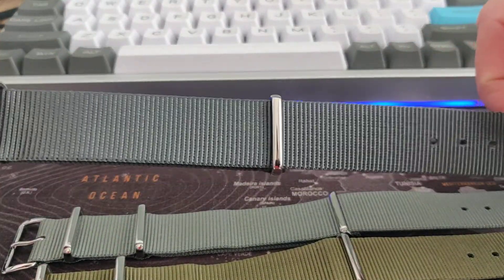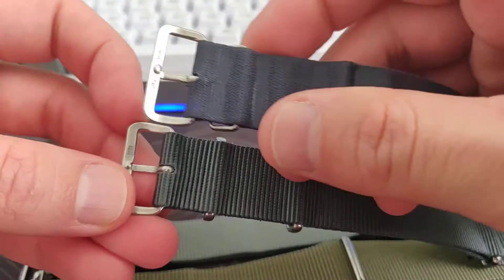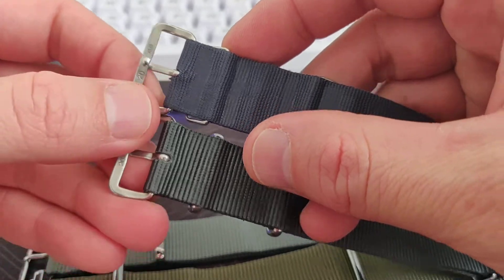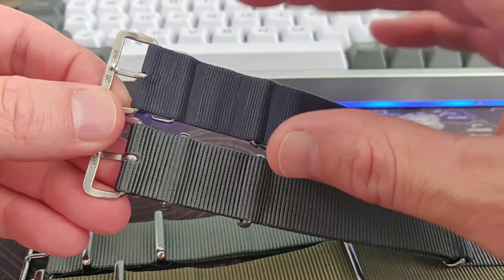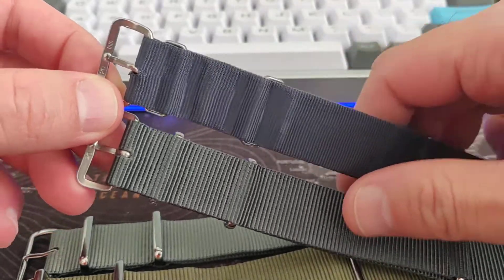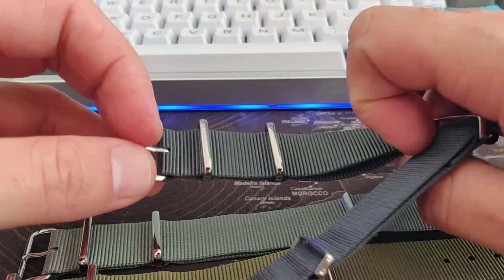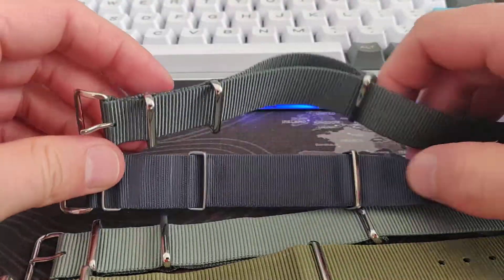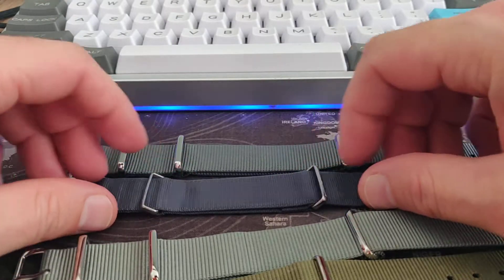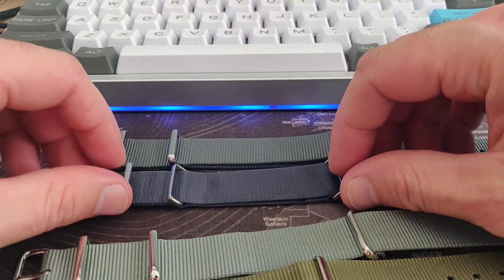The hardware is really similar on these military straps. You always have the exact size of the strap printed here. These are made mostly in 18 and 20 millimeters. I don't think there are any 22 millimeter straps from Phoenix or CWC. The hardware is quite similar and the length is also quite similar, but the proportions are quite different.